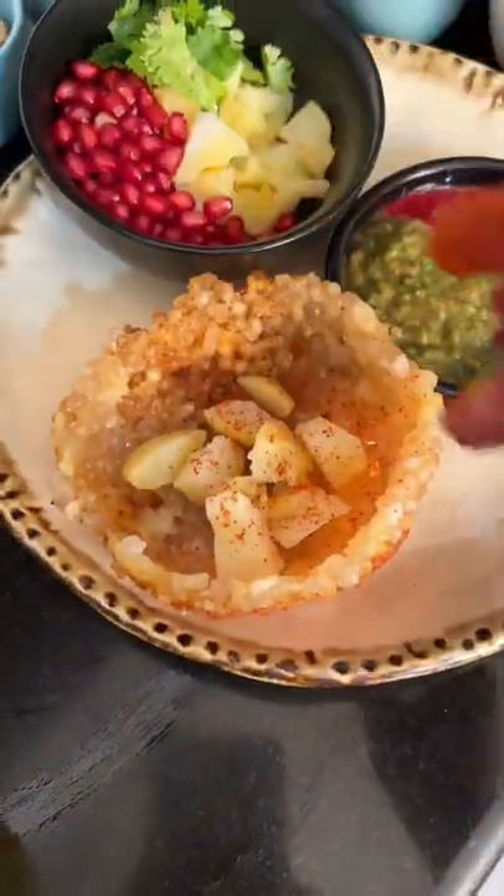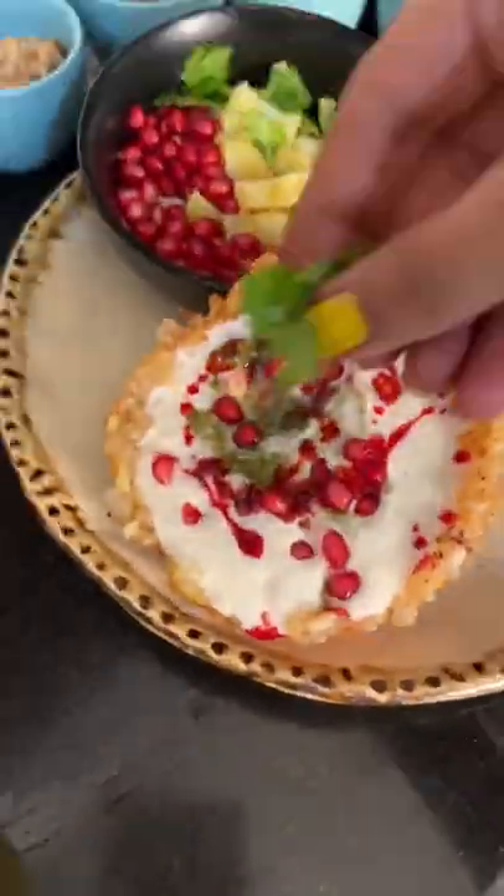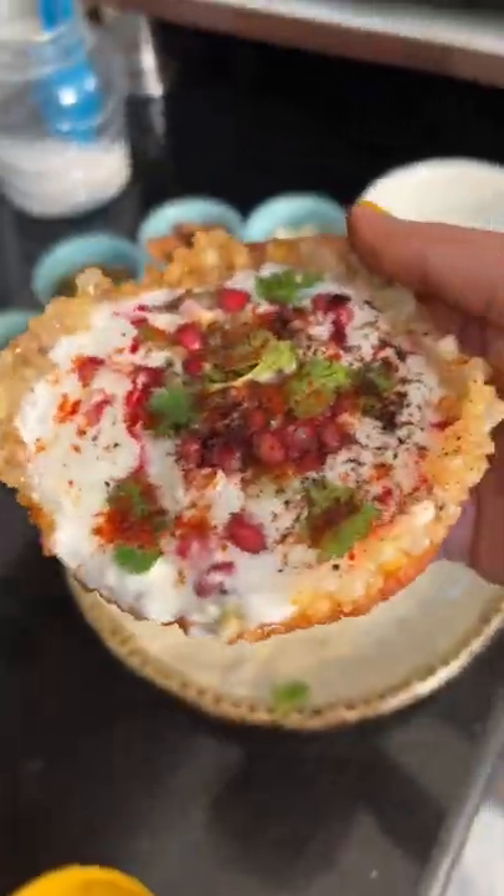Now we will put the kattori chaat, which has a little bit more. If you like the kattori, you will enjoy it. Add dry food, add dough, chutney, and eat it. If you want to try it, subscribe!